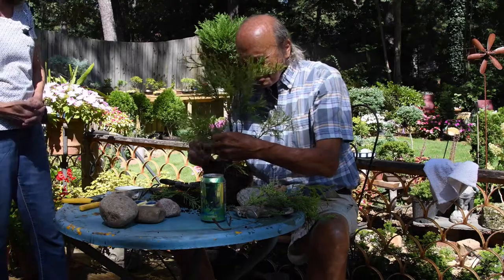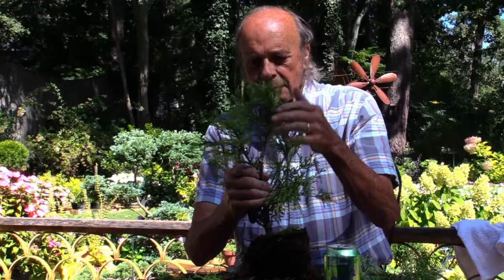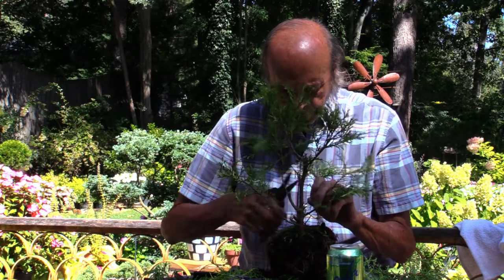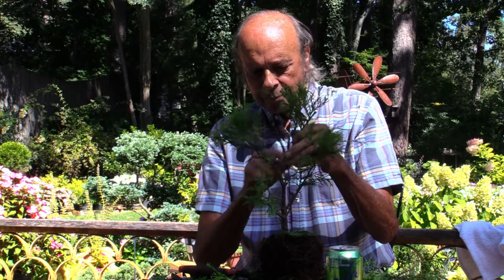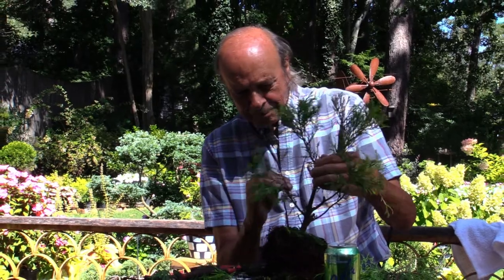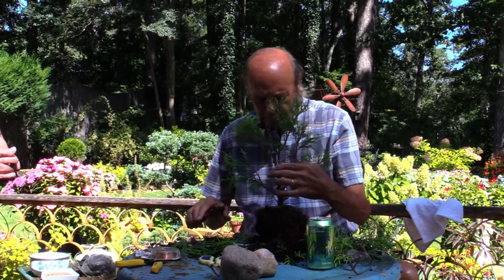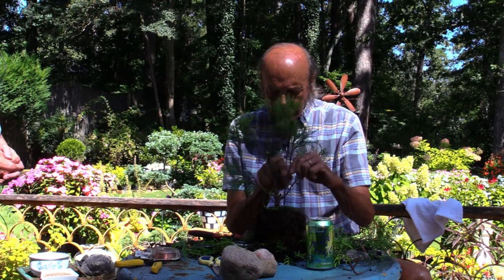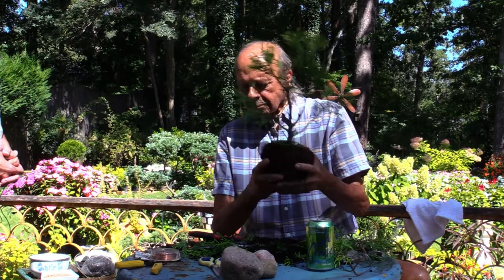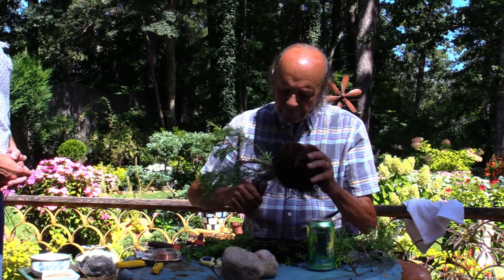He just cut off what might have been kept — the thing about doing this is you can just make it your own. He's counting the stems to go for an odd number; an odd number of stems is more interesting than an even number. He mentions Ikebana — a Japanese concept usually applied to flower arranging. Within the Ikebana concept is the idea of heaven, man, and earth. So as John puts together this bonsai garden, he will incorporate those three concepts.